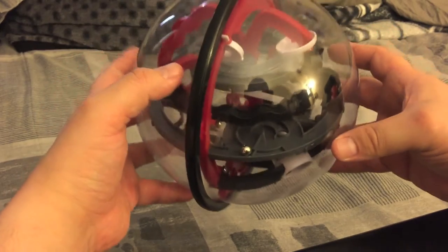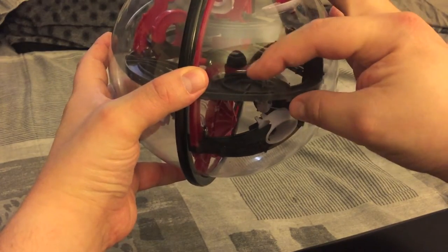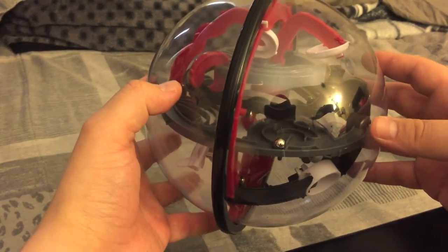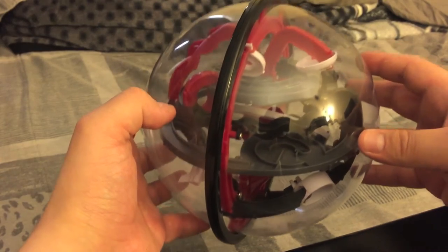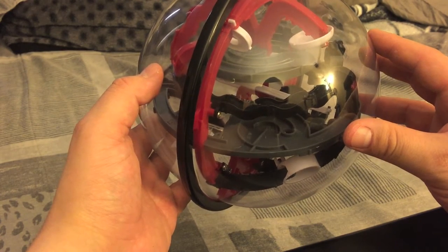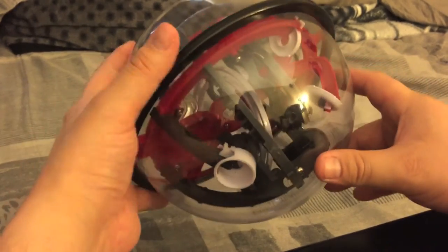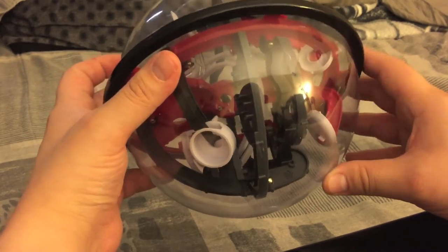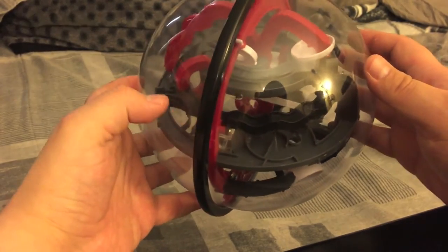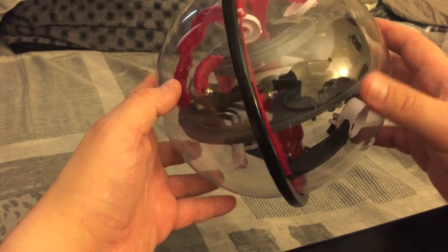Yeah, 14. I can't really see but you're gonna kind of go around this part right there, come back up, come back this way. This is 17 and this one can be tricky if you don't have a steady hand — just kind of wiggle it all the way over there. This one's also tough.